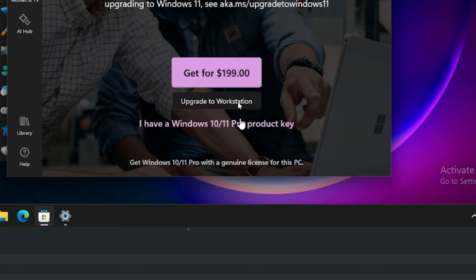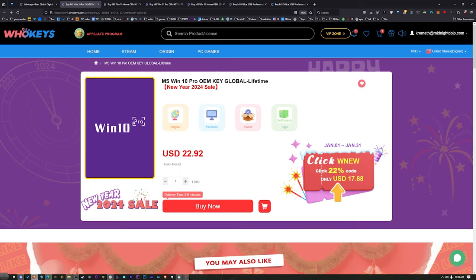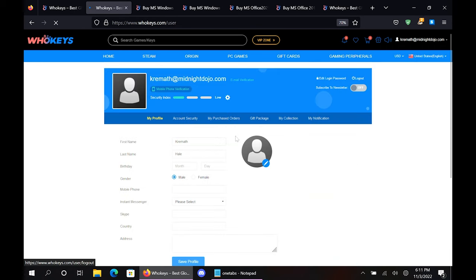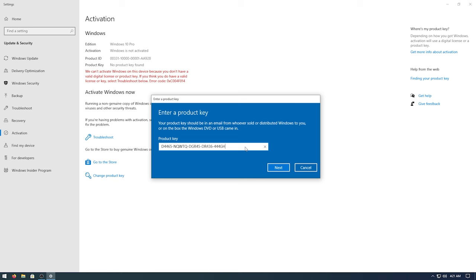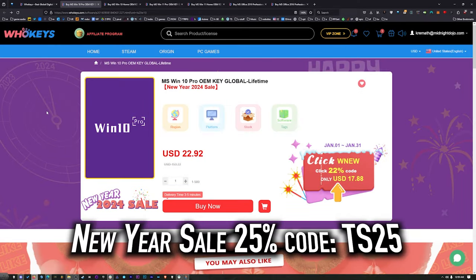When you compare that to the outrageous prices from Microsoft, you'd have to buy this many, many times to equal the price of one regular key. This Windows 10 Pro key will unlock Windows 11. They also have Windows 10 Home, Windows 11, Windows 11 Home, and two flavors of Office. Once you're finished, click on your user account, go to your user center, click on My Purchase Orders, view Keys and Codes, and copy and paste your key. Hit Start, type Activate, click Activation Settings, paste it in, click Next, and you will be activated. Head over to WhoKeys.com.